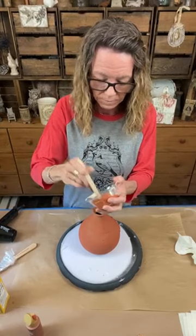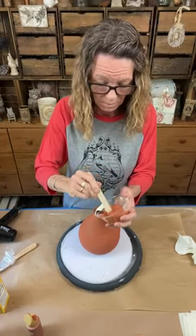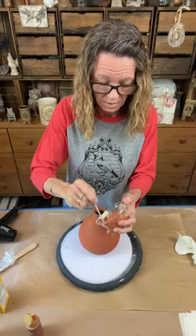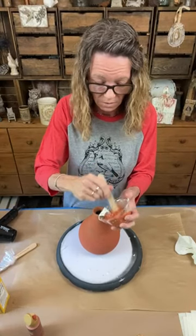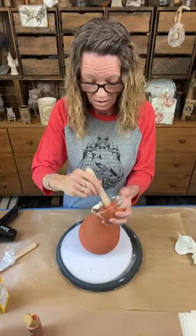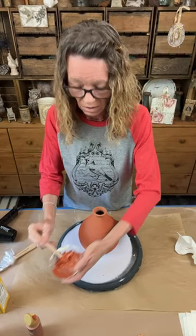So when you put the baking soda in it's really gonna depend on your paint - chalk paint, acrylic paint, clay-based paint, mineral paint - it's all gonna act differently. I would just suggest starting with a little bit and just adding it until you get the texture that you like. There's no real rules - just go with it.